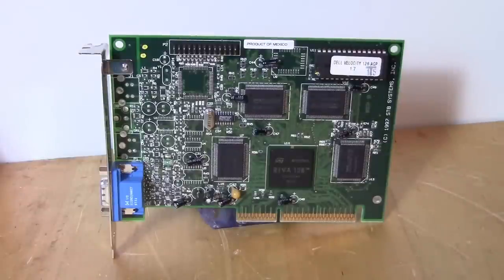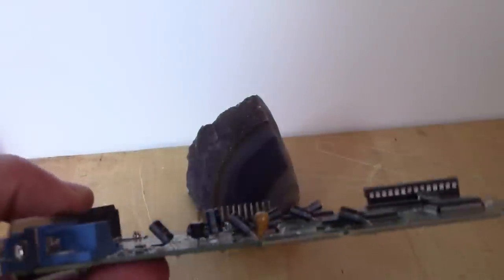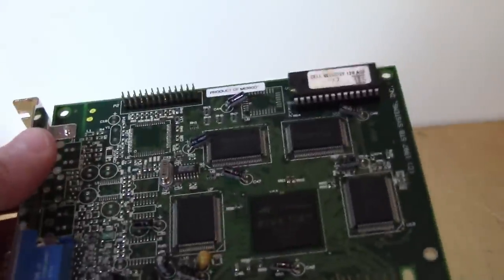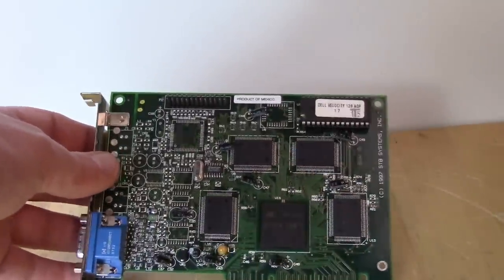The ultimate 1997 setup might be pairing the Riva 128 with a Voodoo 1 — that would be a powerful combination. I would do it for this build, but I don't have a spare Voodoo 1; my one working card is already in another build, and my other one needs repair. The Dell Velocity 128 card looks a bit shoddily made, almost thrown together, but it works just fine. It has 4 megabytes of memory on board and a feature connector.